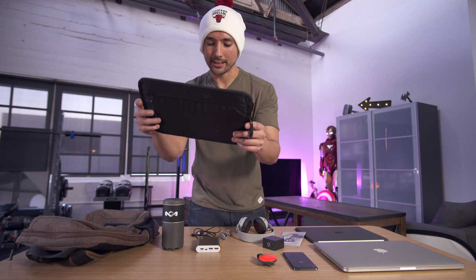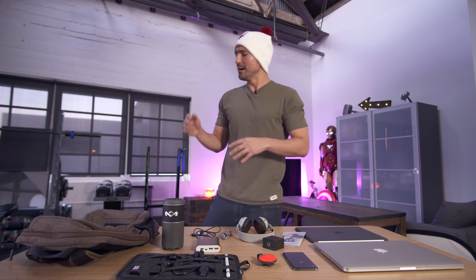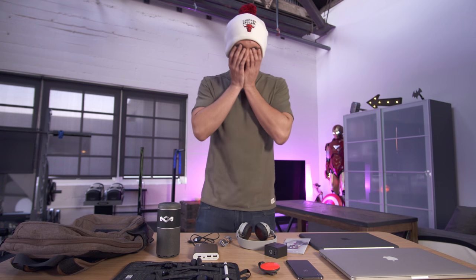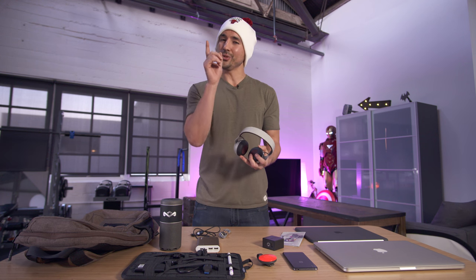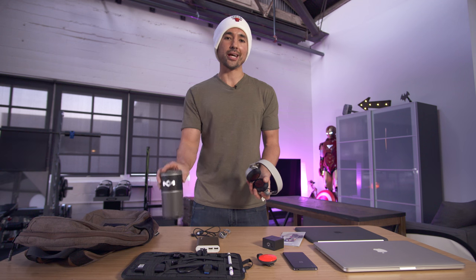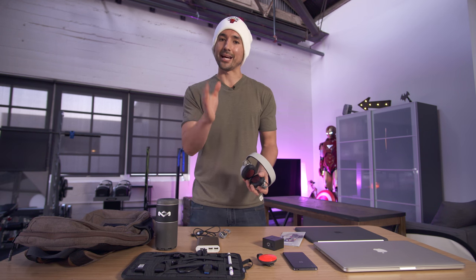And that is everything in my bag. Big thanks to House of Marley. Hopefully you guys enjoyed the video. If you did and you are feeling like being awesome, make sure to go Austin Evans on that like button. House of Marley is also sponsoring a giveaway, so one of you guys out there can win not only these Rebel BT headphones but also the Chant Sport Bluetooth speaker. All the details on how to win are linked down below.